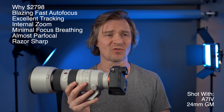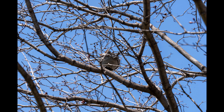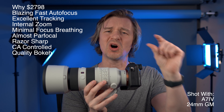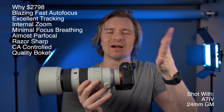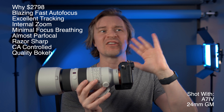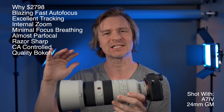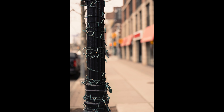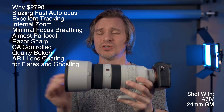It's absurdly sharp — corner-to-corner sharpness is great, and it looks as sharp as a prime lens to me. Chromatic aberration is fantastically controlled; there's barely any. It's got a lovely bokeh and the balls are nice and round with very little onion ringing at all. The fall-off from what's in focus to what's out of focus is just beautiful.